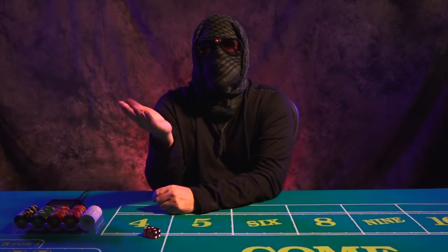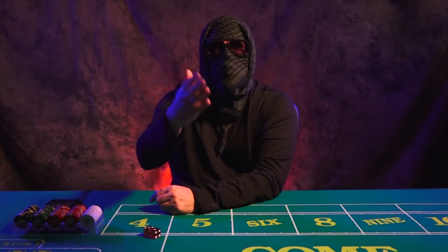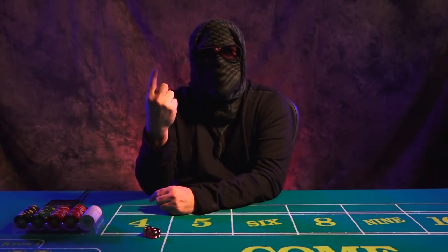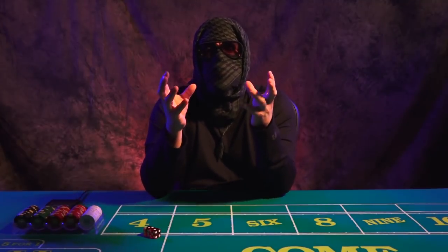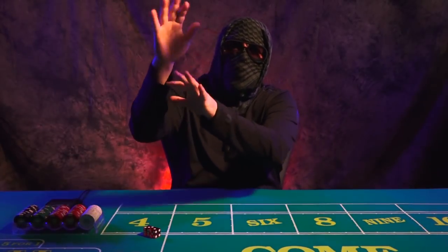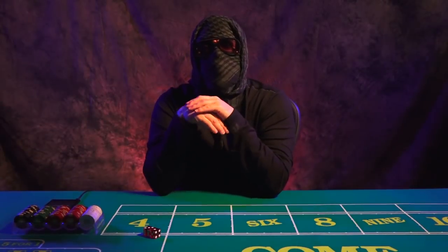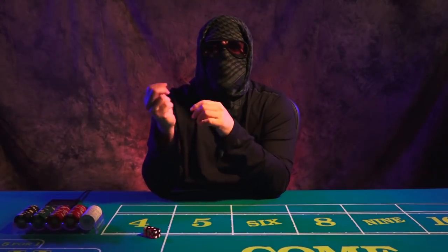Look at one of the greatest golfers of all time — Tiger Woods. Are you telling me he was only great on one golf course? No. He was great on every golf course he played on. It is the understanding of the swing that made him great. For Larry Bird, it's the pure understanding of the three-point throw. For Babe Ruth, it was the proper understanding and mechanics of the perfect baseball swing. That is what makes you great — not the field you're playing on.